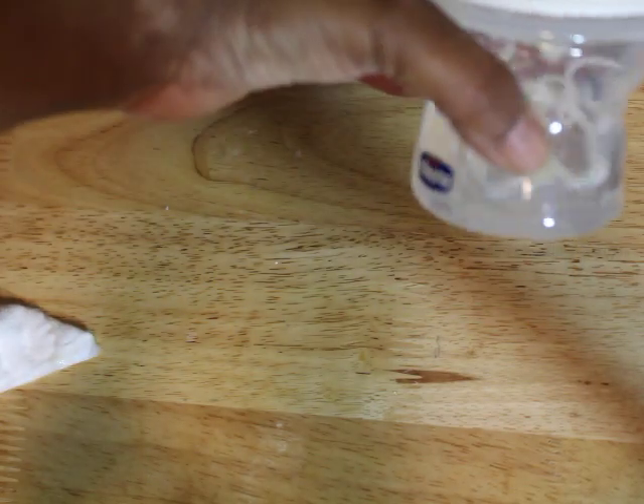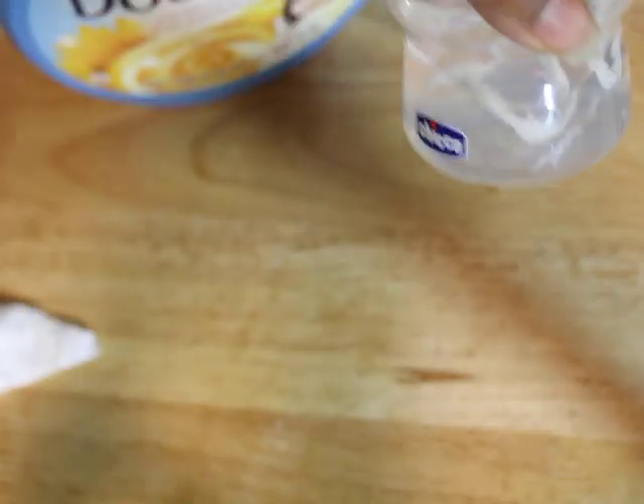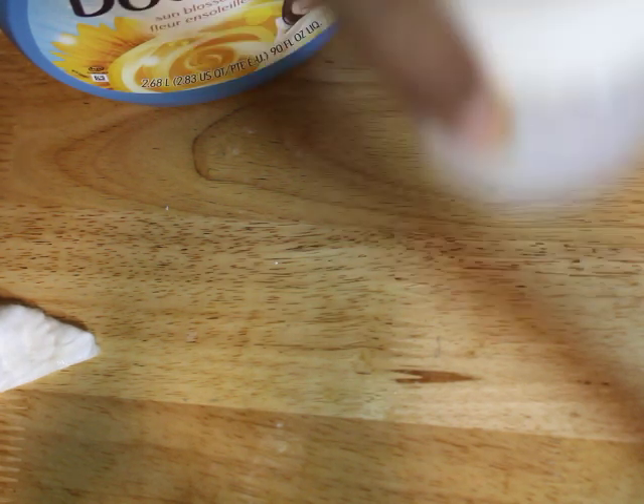So I'm going to go ahead and seal this up. I'll go ahead and wash it off. So this is wet and water. Of course, when it's more liquidy and not old, it does better.